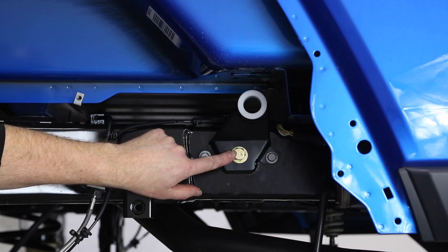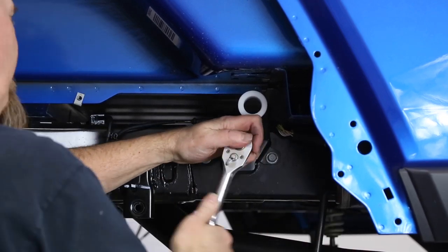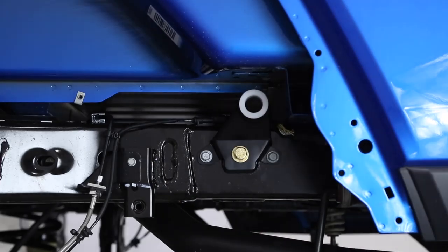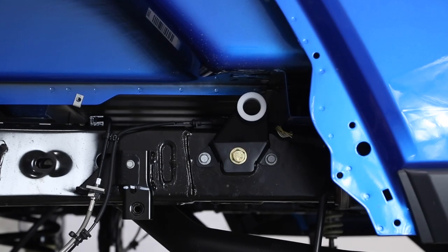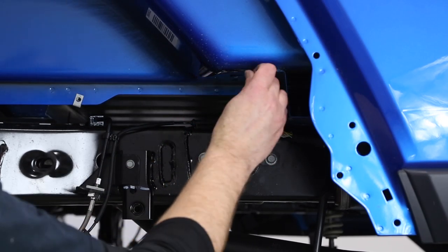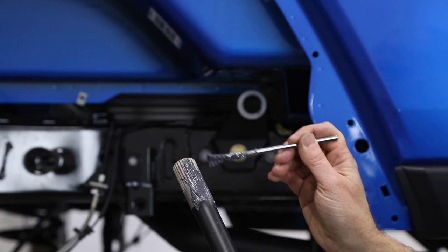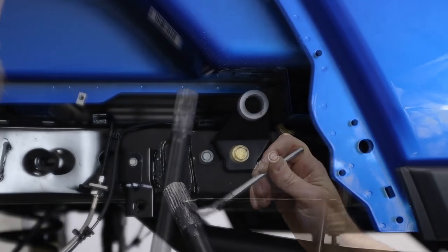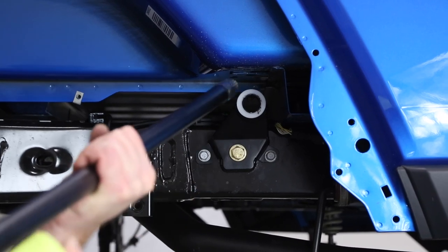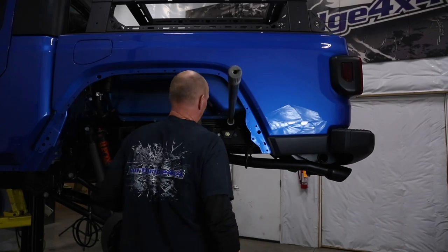Use a three-quarter inch or 19 mil socket and tighten the swedge bolt. Now do the same on the other side. We're going to take a little grease and grease up our bushing, then the same with the sway bar — put a little grease on it to help it slide in. As we put our sway bar up in, make sure it's well greased.